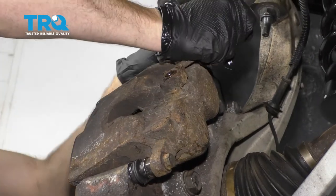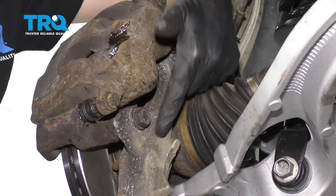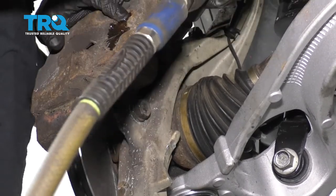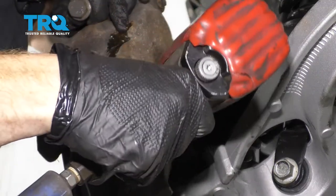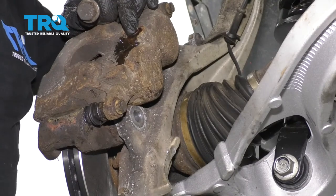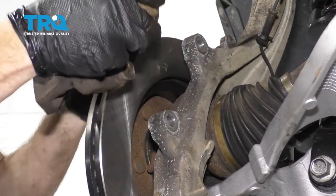Take your flex hose and break it free. Now we're going to take off our caliper bracket bolts. Just be careful — any vibrations could shoot out brake fluid. Remove your caliper and drain it.